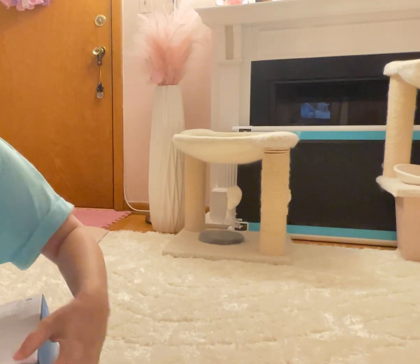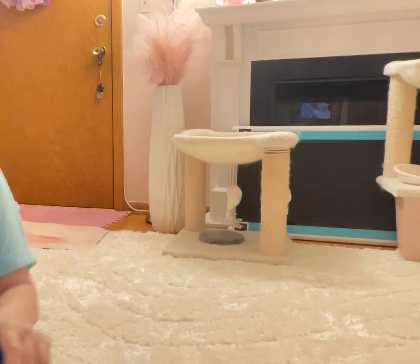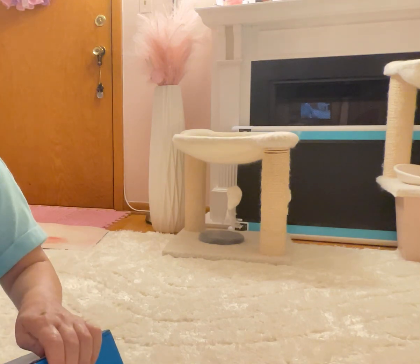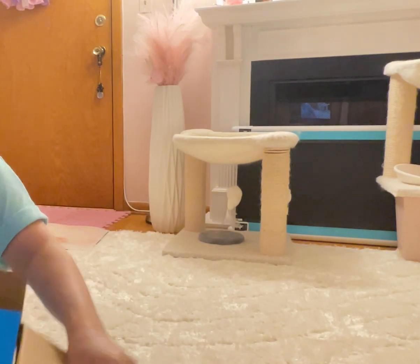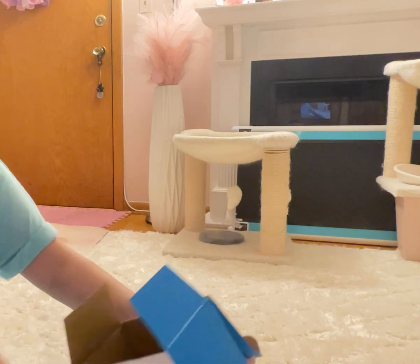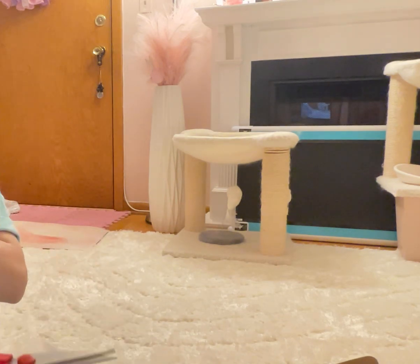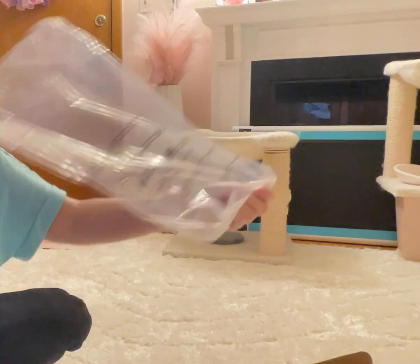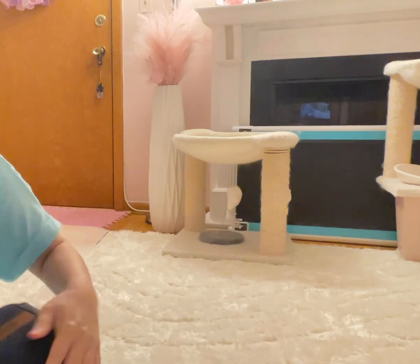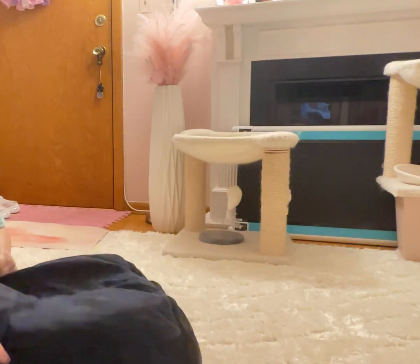Hi, this is an honest review for the Pete's bed — a self-warming cat bed. Let's see what it looks like. It comes in this packaging here. Okay, you open it this way. This is a self-heating cat bed.